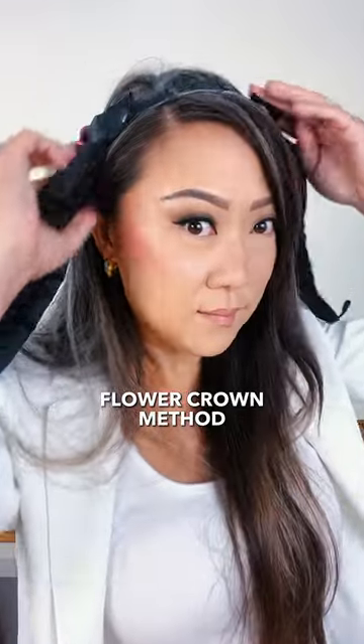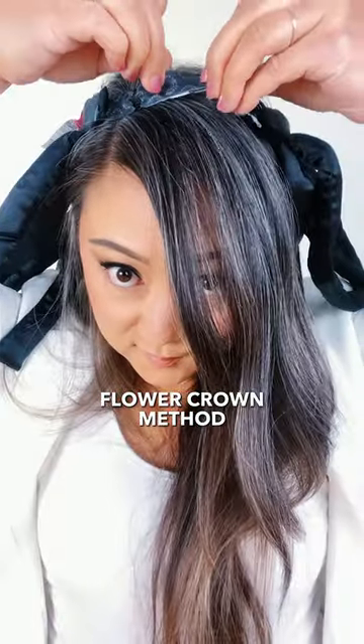If you want your curls to start higher up, use the flower crown method. Adjust the headband to a smaller size than your head so you can place it on top like a flower crown.